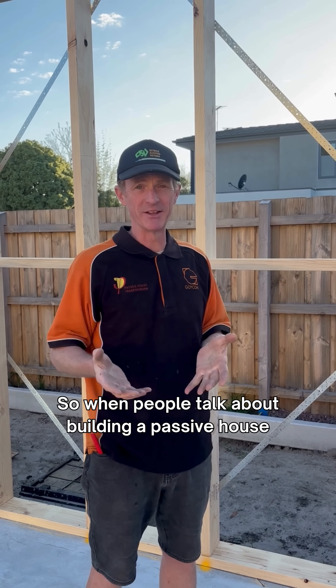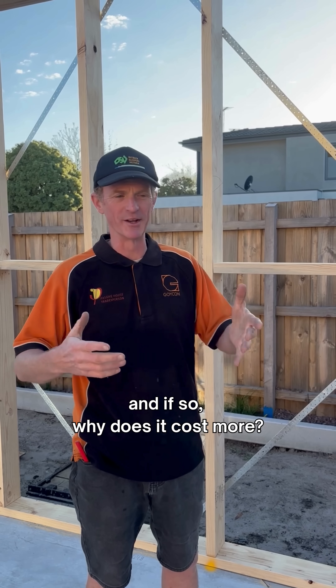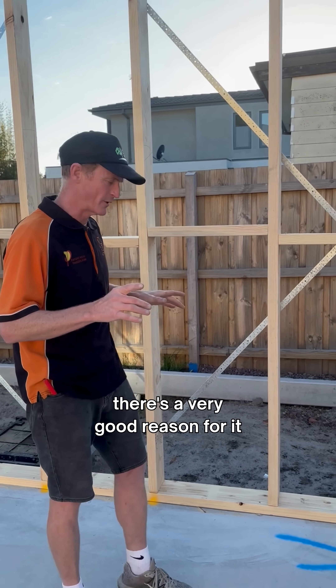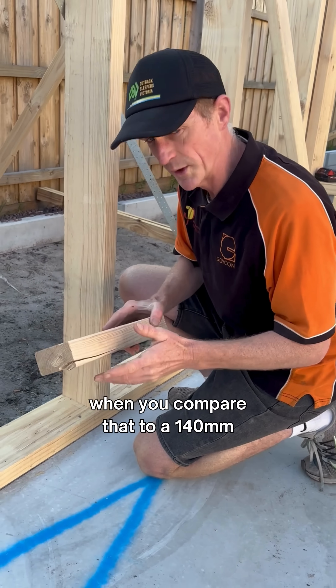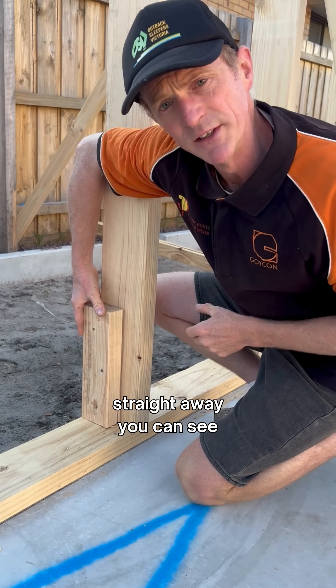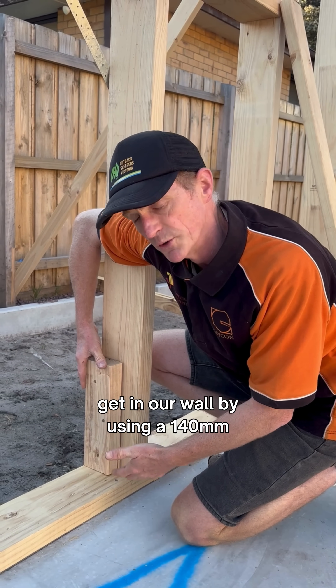When people talk about building a passive house there's always a conversation around cost — does it cost more, and if so, why? I'm going to explain the reason for it. Typically you'd find a 90mm stud frame. When you compare that to a 140mm — if I just line that up there — straight away you can see how much extra depth we're going to get in our wall by using a 140.